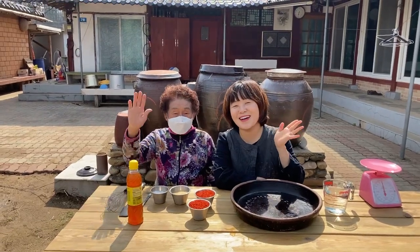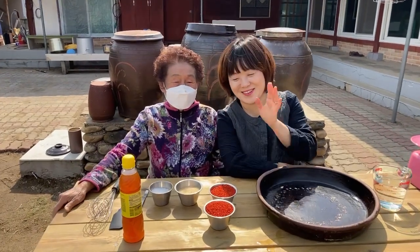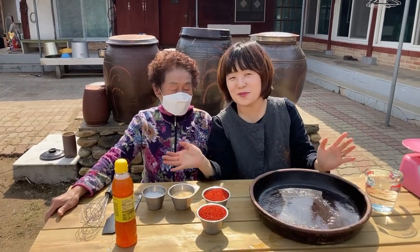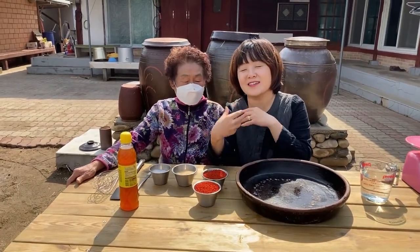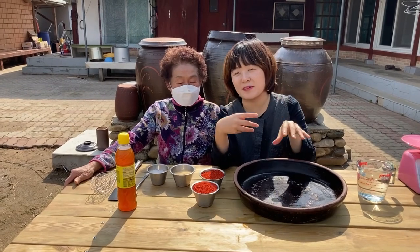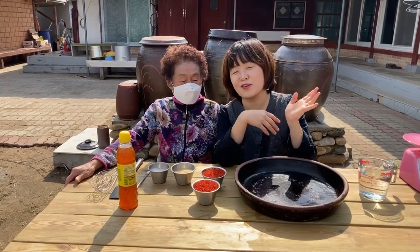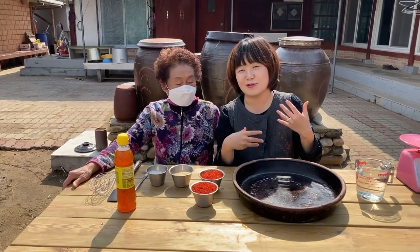Hello everyone. This is my aunt. Her name is Chunja. We are going to make gochujang together. She learned all her recipes from my grandmother. She has already passed away, but I just want to learn how to make gochujang.